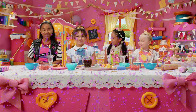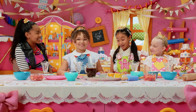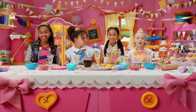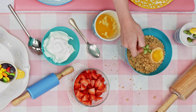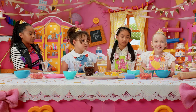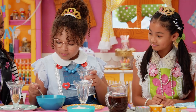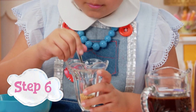First, put the graham crackers in the zip-top bag. Now that it's zipped shut, use a rolling pin or water bottle to smash the graham crackers into a fine flour. Now pour the graham cracker flour into your bowl and add one tablespoon of melted butter, then stir it with your spoon. It looks so good already. If it's looking too dry, you can always add more butter. Now put your graham cracker flour into all four cups equally and use the spoon to press it down to form a crust layer.